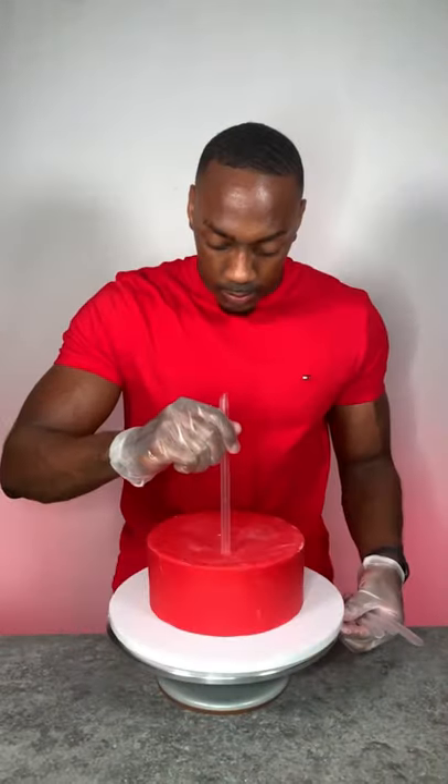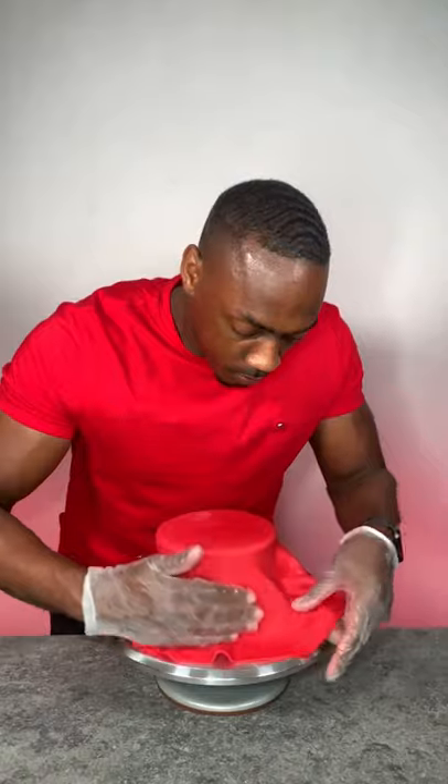Now it's time to insert the support straws — you cannot eat these, and yes you need to take them out. Then I'm applying fondant to the top tier and carefully placing that on top of the bottom tier.